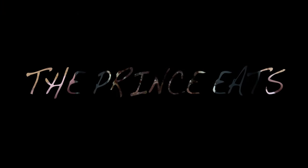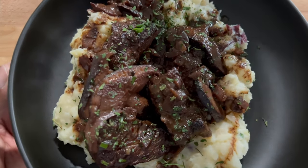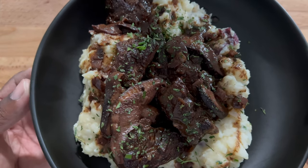Welcome to The Prince Eats. Check out this video for beef tips and red wine gravy. Ingredients are in the description.